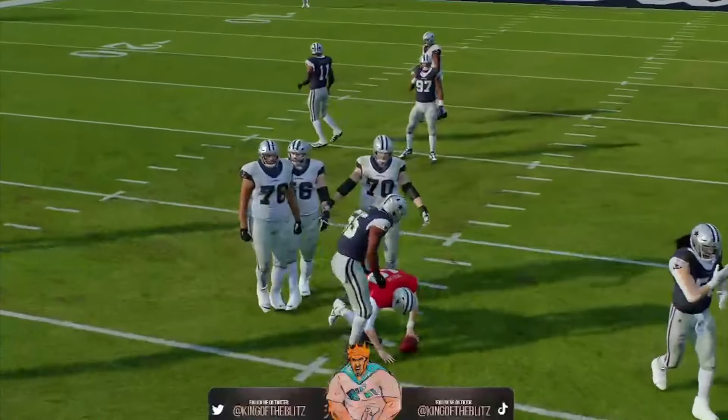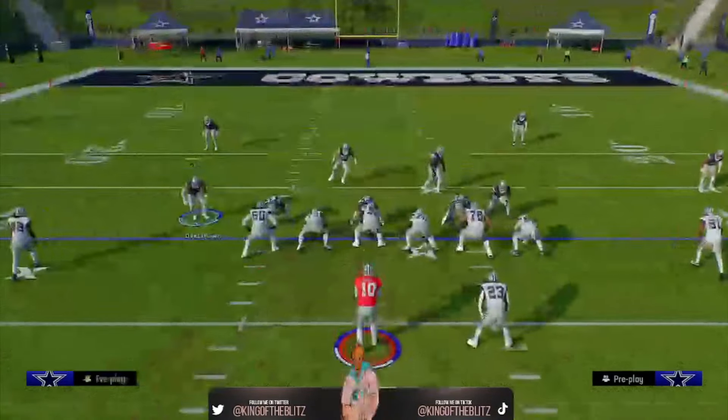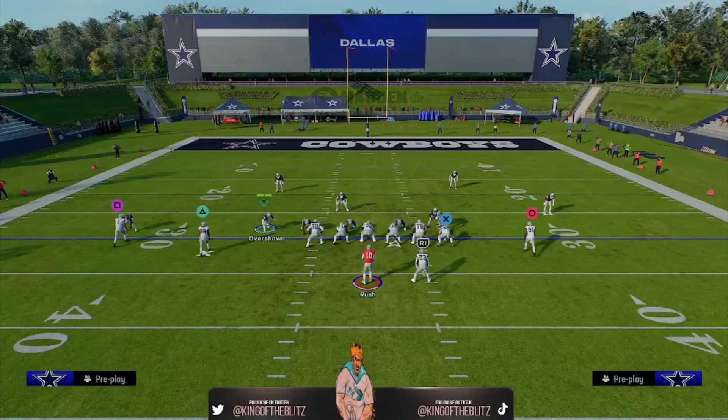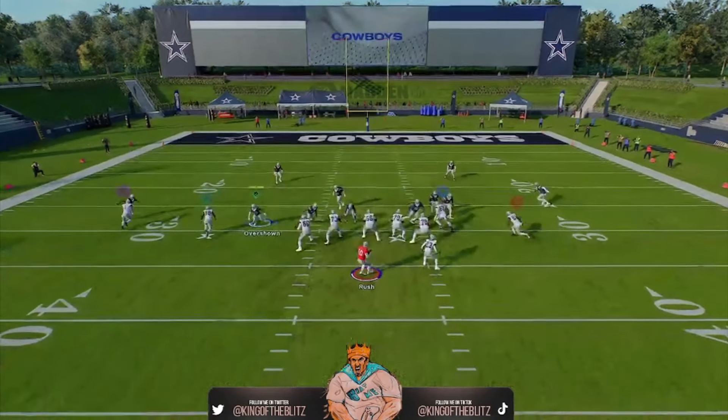Now we'll block the halfback — a blocked halfback should slow this down — but we're doing the two-slash-three man blitz. Look at that, it still worked because of that QB spy. The QB spy froze the halfback. That's why I want you to do this away from the opponent's halfback if you can.